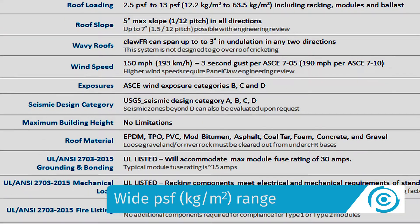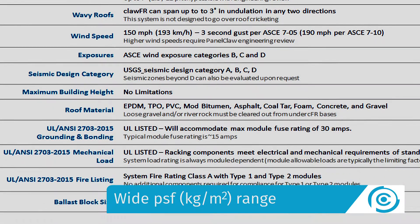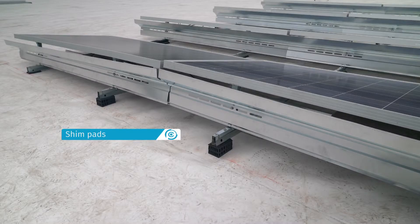ClawFR is engineered for a wide range of structural wind, seismic, and snow loading conditions as well as special permitting requirements. The system can be fully ballasted, ballasted with mechanical attachments, or mechanically attached only. We provide all of this while still being able to accommodate plus or minus three degrees of localized roof undulations.